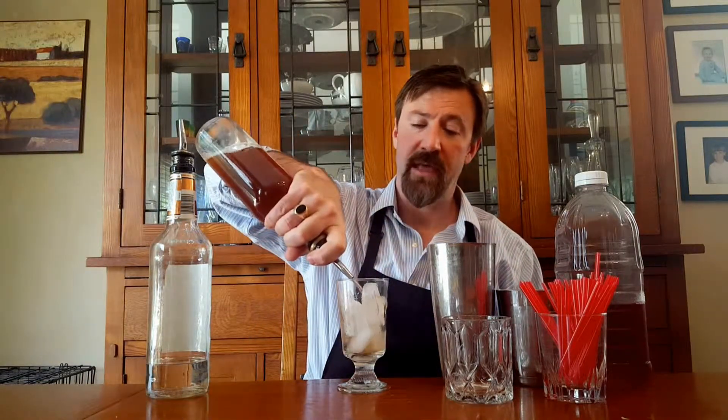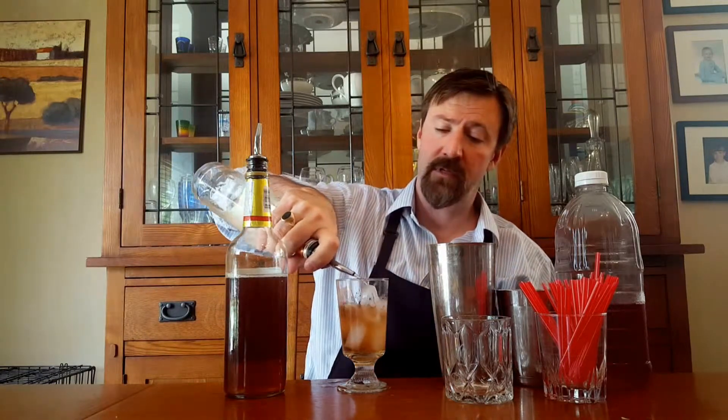So what you're going to do is give yourself two good ounces of blended whiskey or bourbon — 1001, 1002, 1003. Then go ahead and give yourself about an ounce of peach schnapps — 1001, 1002, there we go.